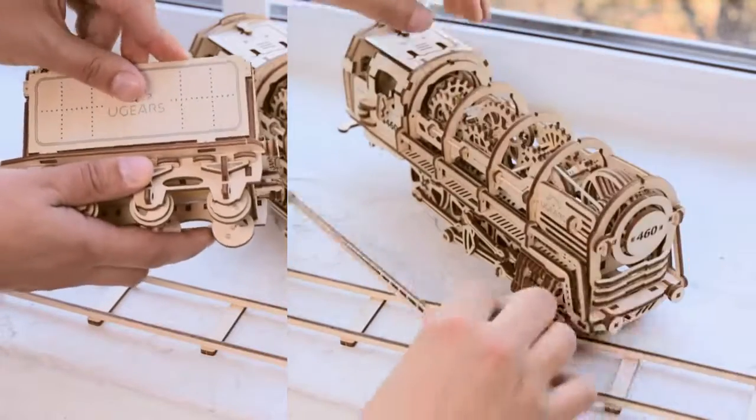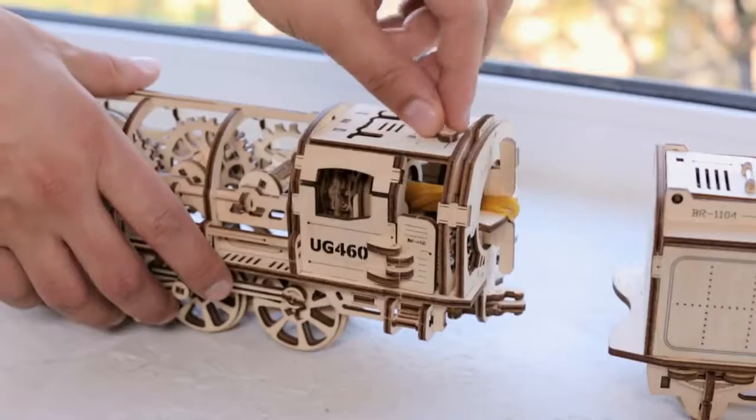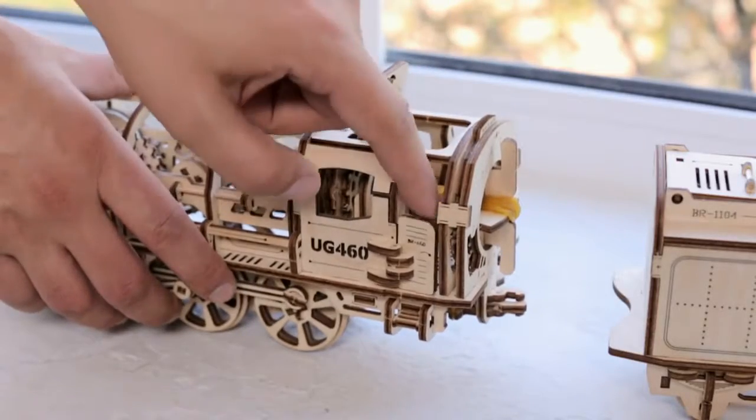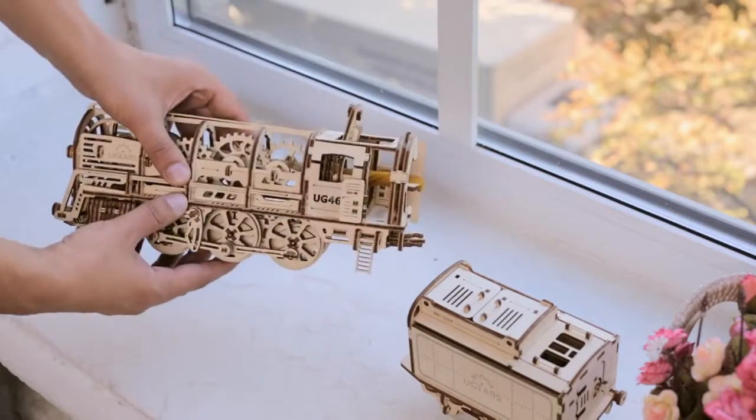The assembly of the steam locomotive includes several stages. First, you put the smaller parts together to form the large blocks — the wheelbase, body, and gear wheels — which all together complete the whole model.